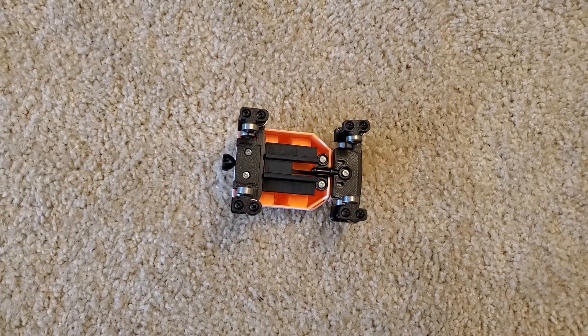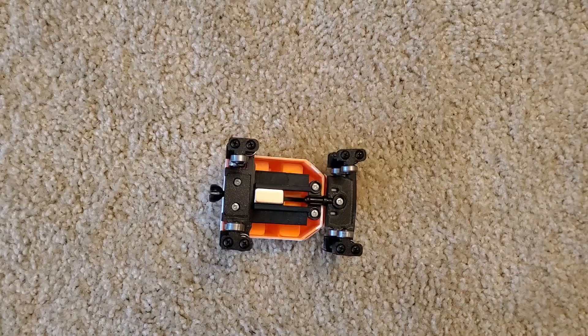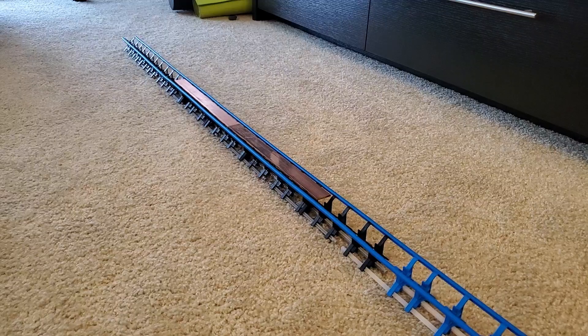Here is a car with no magnets. Not that impressive. Here are the new magnets. Look at that — it actually stops.